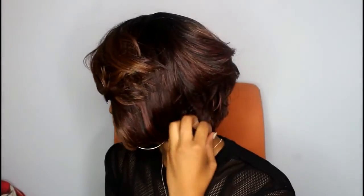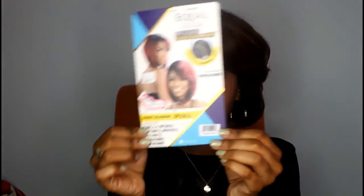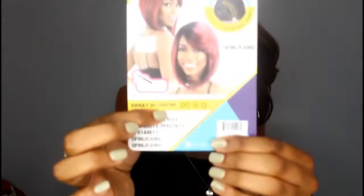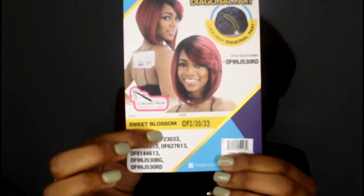Hey y'all, Skye Simone here back again with another video. Today's video is going to be another wig review. I recently purchased a wig from the beauty supply store — this is a FreeTress equal lace front wig. I got this in the color OF2 and this is the style Sweet Blossom.